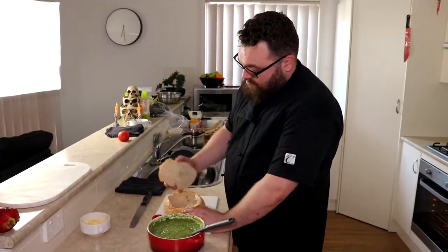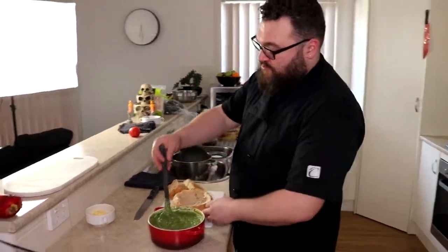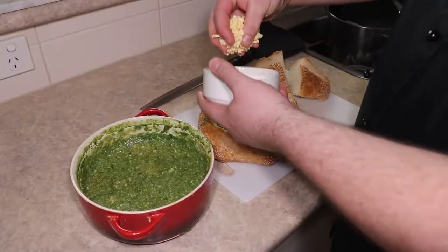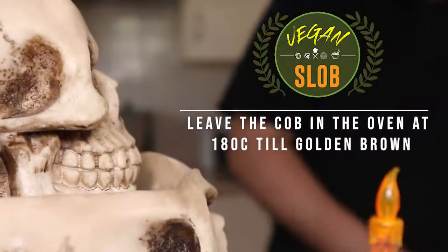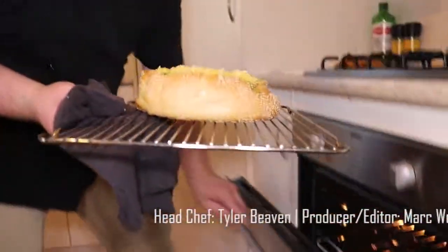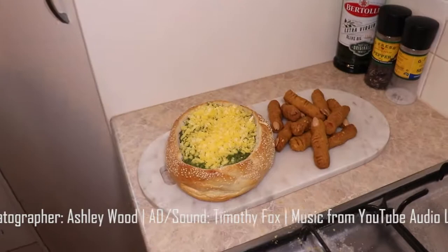Now I've cut the cob and taken out the insides, we just need to spoon the filling in. Once it's all in, we cover it in a bit more of our vegan cheese and take it to the oven. Now our cob loaf is nice and toasted, we can take it out of the oven and put it on our plate.